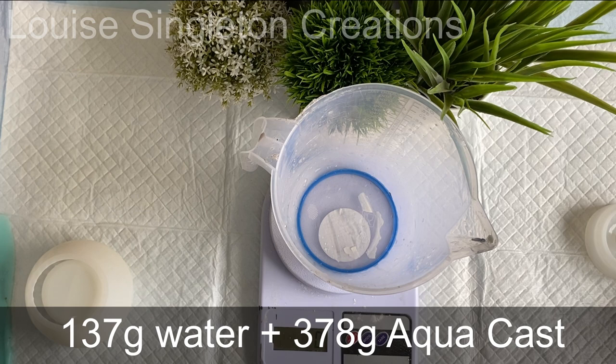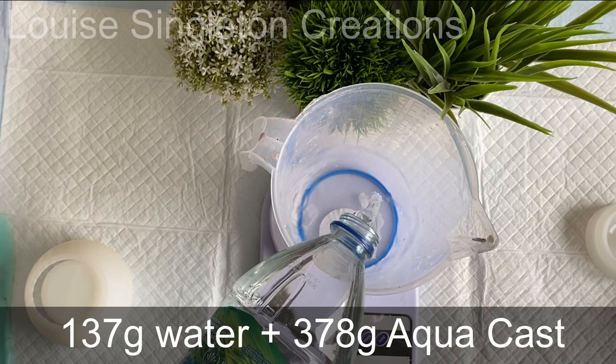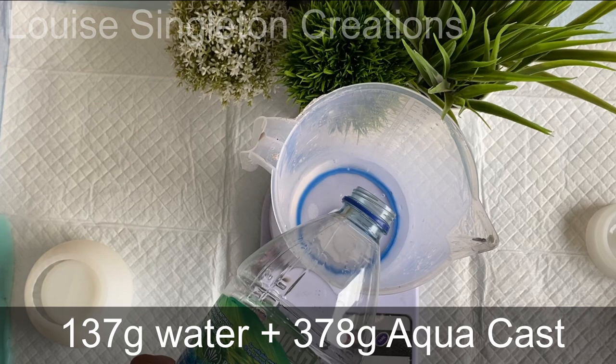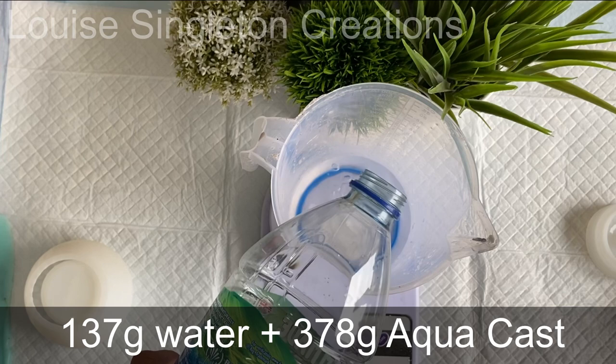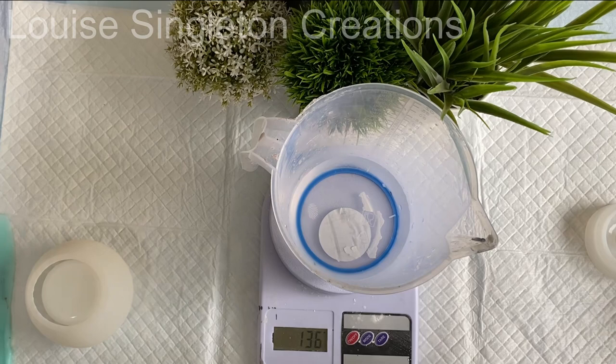Let's get straight on with it. First job is to mix up the Aquacast casting compound. I'm pouring into my large jug 137 grams of water on the weighing scales, then I press the reset or tare button so it goes back to zero, and then I add 378 grams of the Aquacast powder.